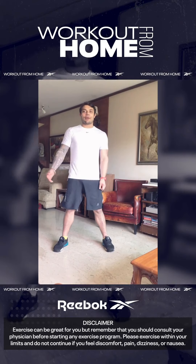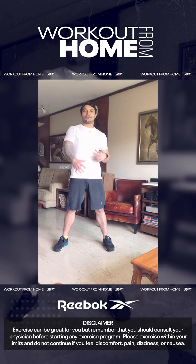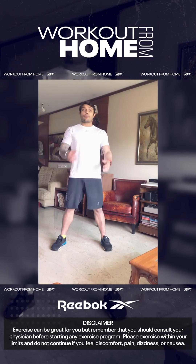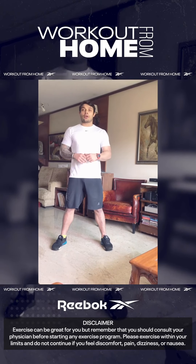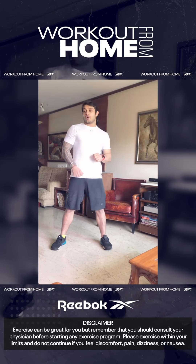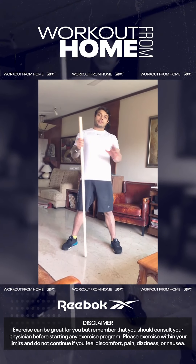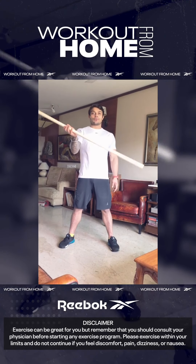Hey guys, I'm Vedat, back with Reebok to give you some insights on fitness. I'm going to teach you the basics of functional movement and functional fitness, taking you through a series of exercises and how they're supposed to be done. First things first, you'll need either a broomstick or a PVC pipe — that's going to be with us throughout the series, so go ahead and grab one.